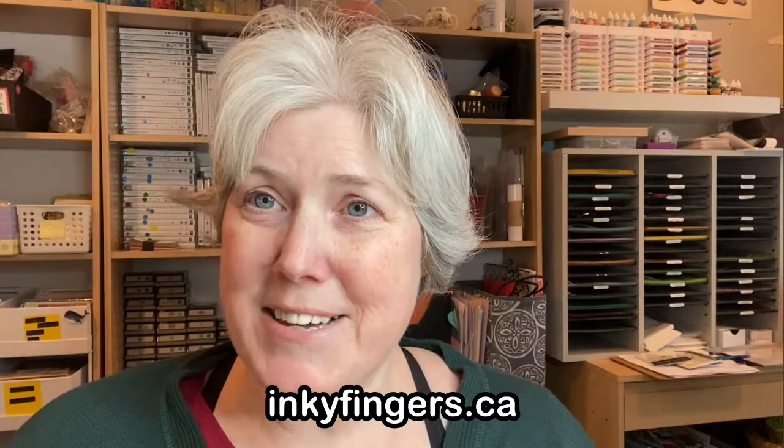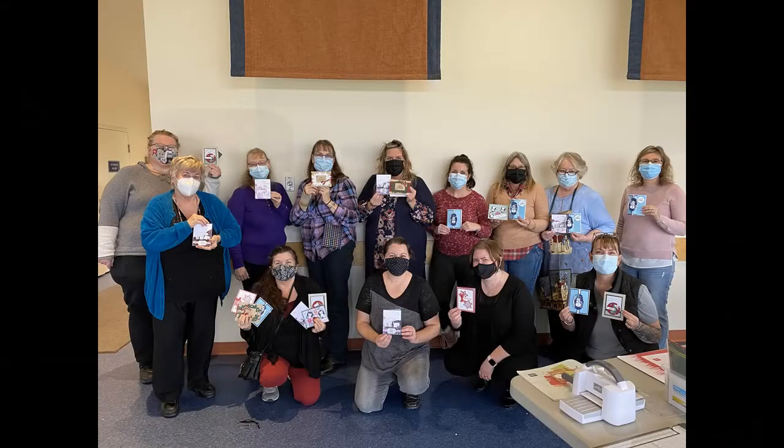Today's video is a little bit different. Instead of a step-by-step tutorial, I'm going to be showing you the six cards that my team and I made along with 15 participants at our recent Stampin' Queens Christmas card making mega class a couple of weeks ago at the Rotary Fieldhouse here in Nanaimo. We had so much fun making two copies of each card so that participants got to bring home 12 beautiful Christmas cards in total.